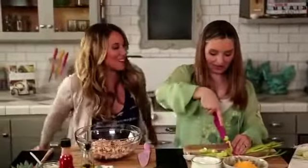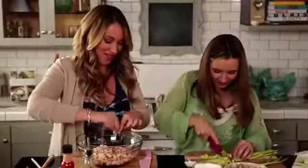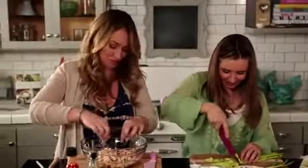Look at you, cutting like a pro. Look at that. Keeping the fingers safe. Love it. Yeah, perfect. And this is a lot faster. I love that sound too, the way celery sounds when you chop through it.